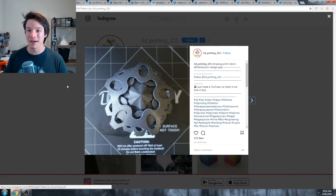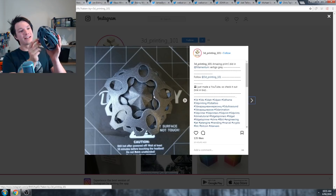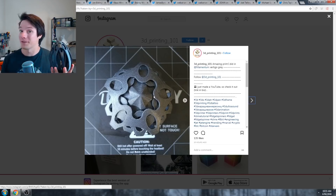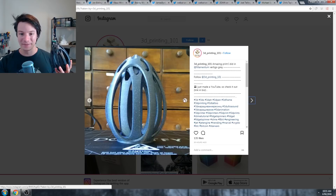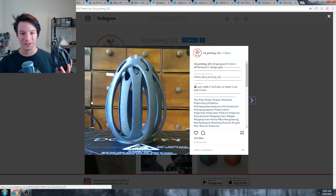Without further ado, let's jump into the first one. I did choose one on Instagram to get started with, and that is this print from 3D Printing 101 on Instagram. He did an awesome job in, again, the same Vertigo Grey, which is this filament from Filamentum. It's one of my favorites - one of the community's favorite filament colors right now. Absolutely awesome result on his printer, and as you can see, it works perfectly. Well done, man.